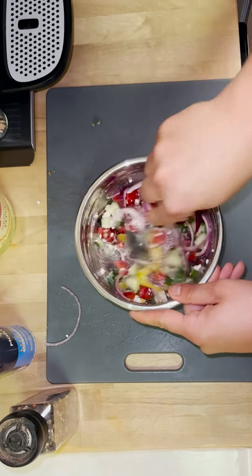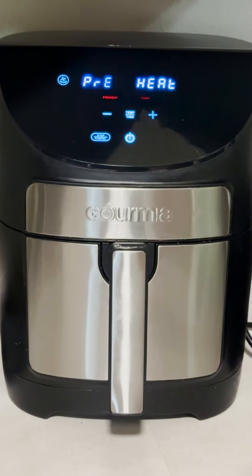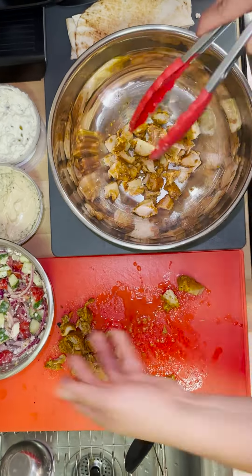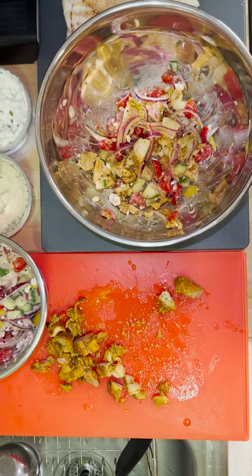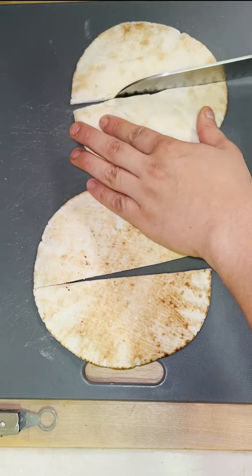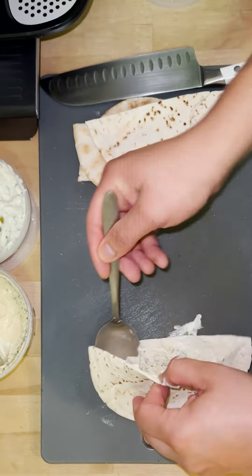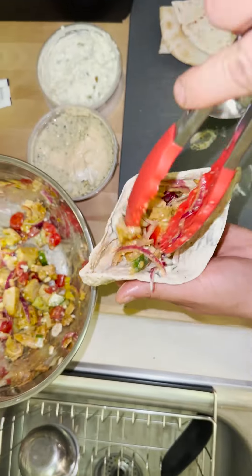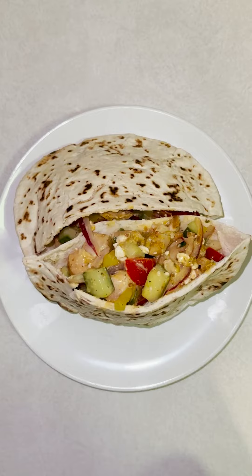Once the chicken is ready you chop that up and put it aside. We used an air fryer to warm up our pita breads, then mixed our chicken with our veggie mix in a different bowl. Grab the warm pita breads, cut them in half, and split them up. Line one side with tzatziki sauce and the other side with hummus, then stuff each half of the pita bread with as much mix as you can. Enjoy!